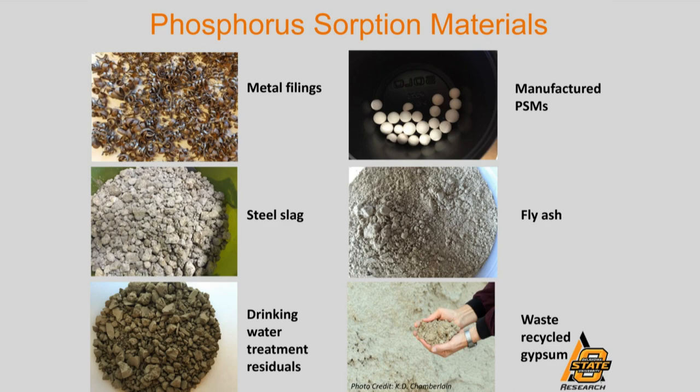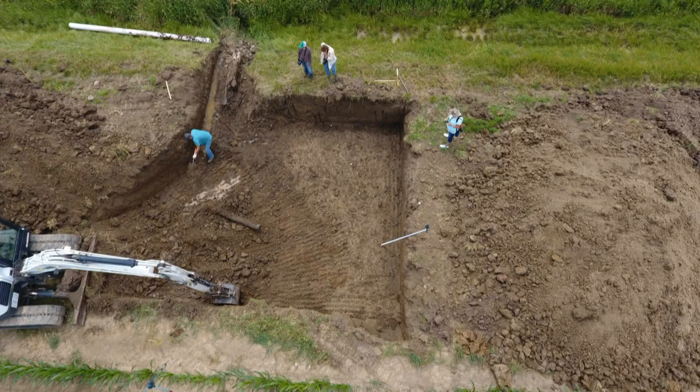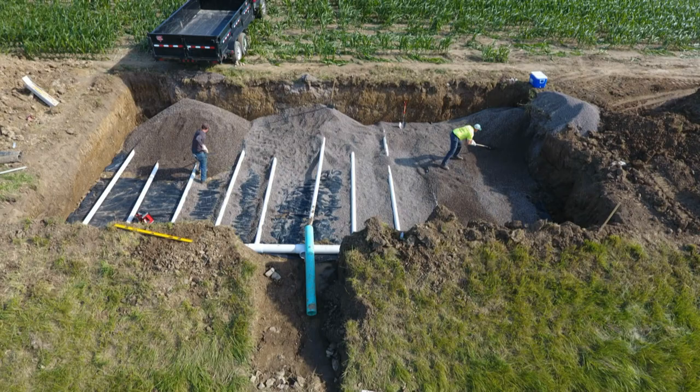On our demonstration farms, we installed a few different structures, including this one on the Curt farm. You can see before construction, the two-stage ditch at the bottom of the picture and the crop field at the top. This is a tile treatment. Researchers removed the tile in the filter strip and created an approximately two and a half foot deep hole.